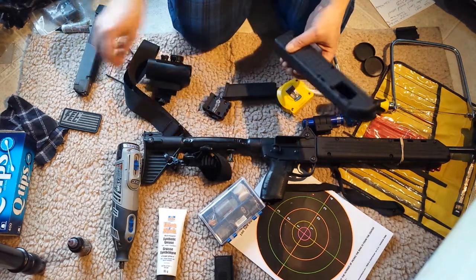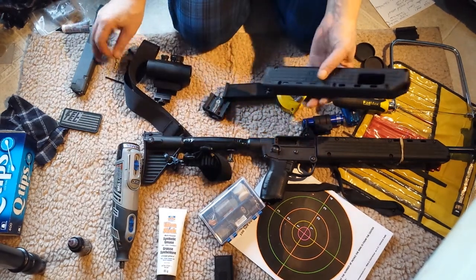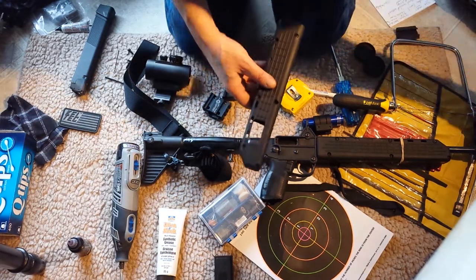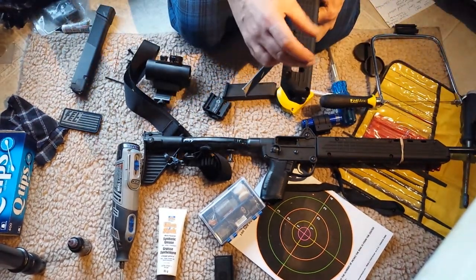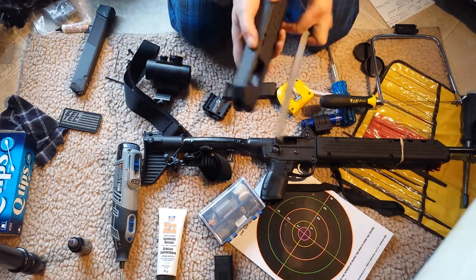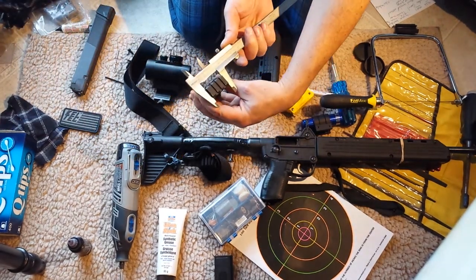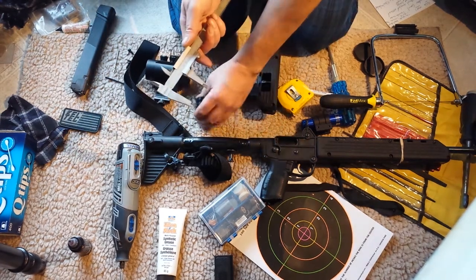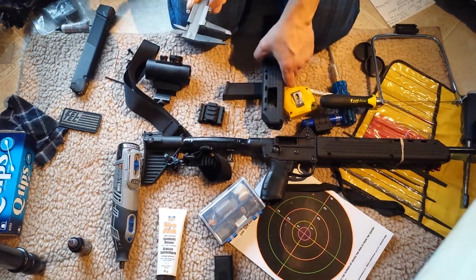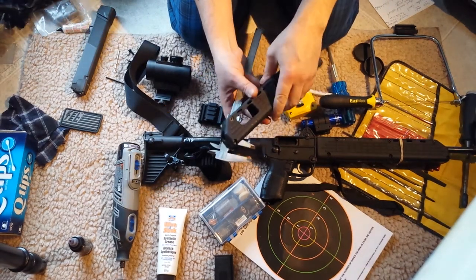I started with the Dremel and one of these end-mill or router bits, and stayed away from the actual final size. When you start your hole you want to make it smaller than it's going to be — it's really ugly at first. The final size is about an inch and a half long and seven-eighths tall. I used masking tape for marking and layout.